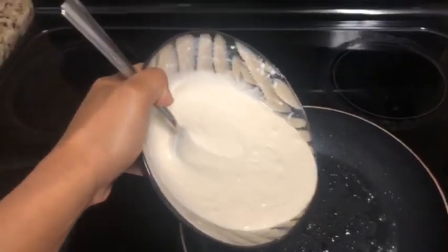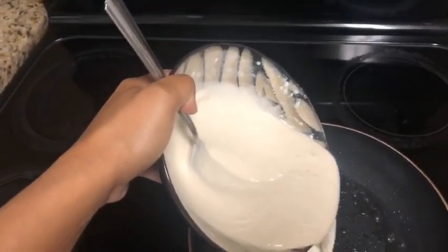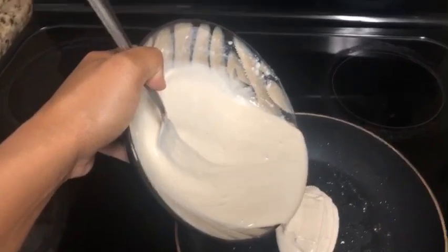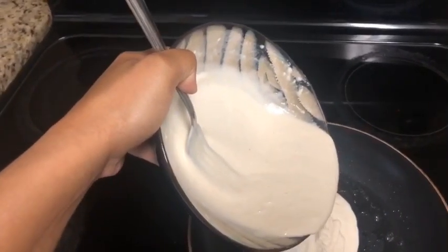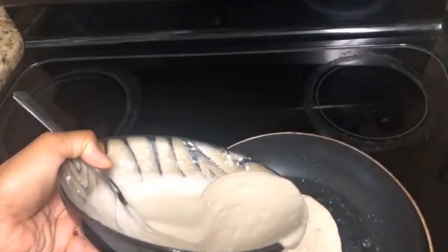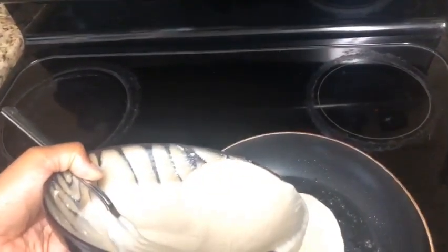It's kind of hard doing this with one hand, but I just want to do it. Usually when I make my pancakes, I like for them to be kind of thick. I don't really like thin pancakes because I don't like to stand over here and make a million of them. So I usually make them like that size, just about.